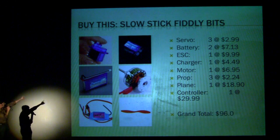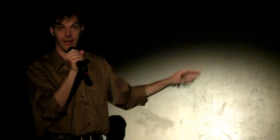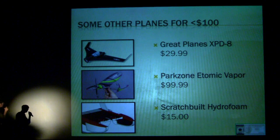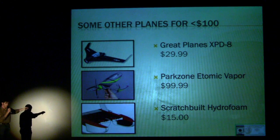You have enough left for a latte. I even put a couple of spare props and two batteries in there so you can fly a whole lot — trust me, you'll crash before the batteries wear out. If you want to spend a little more than $100, that top plane will go about 107 miles an hour with a good enough engine. The middle one you can fly around in a room like this. The bottom one I actually built in CAD software using Google SketchUp.